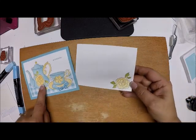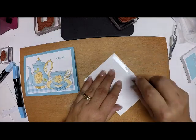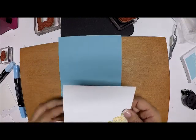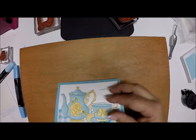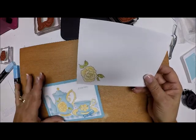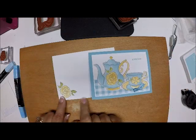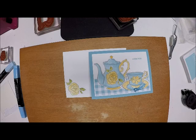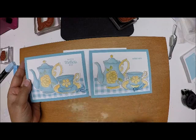On the inside of my card I stamped that same rose right on the corner, and I'll write her a hand note. On my envelope I stamped that same rose right there on the corner too, so when it arrives in her mailbox she has an equally pretty envelope as she does a card. So there you have it - Mother's Day and just a little hello with a beautiful cup of tea.